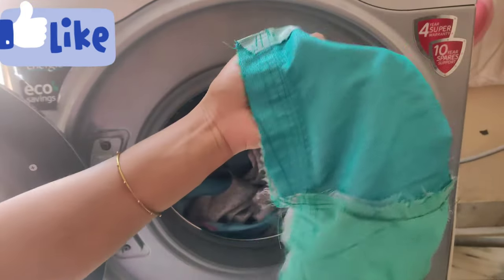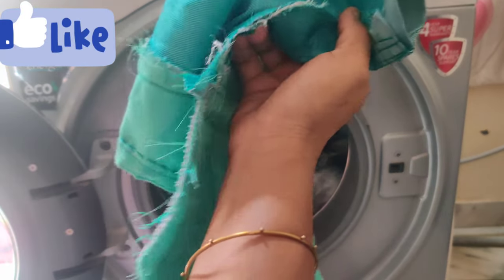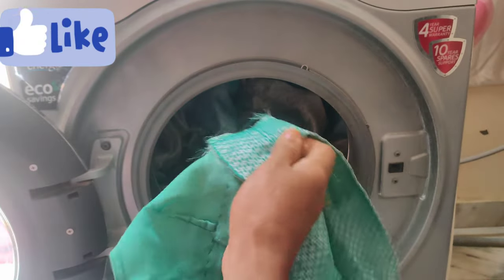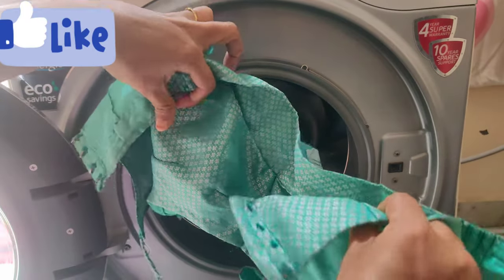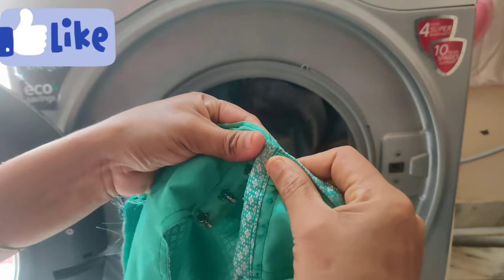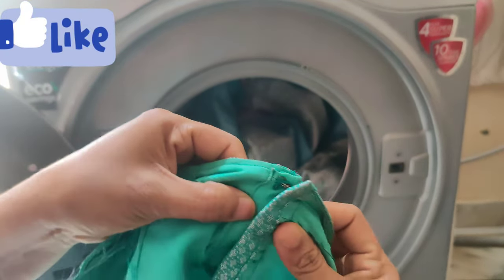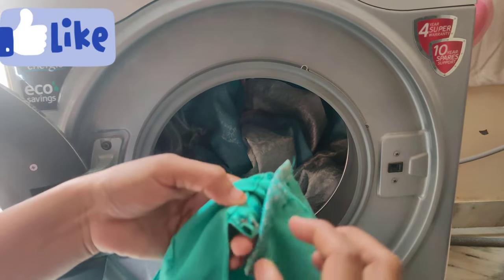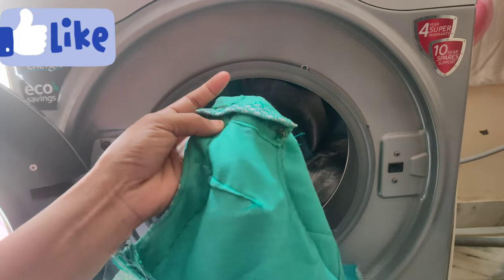I chose a blouse to wash. We will reverse the wash — the face looks like it needs to be washed in the washing machine.